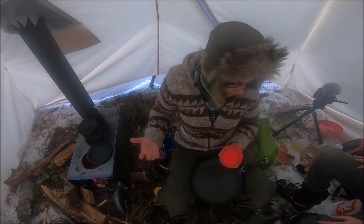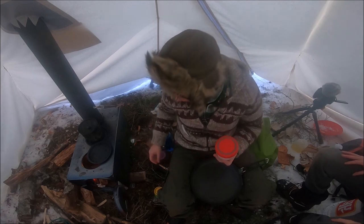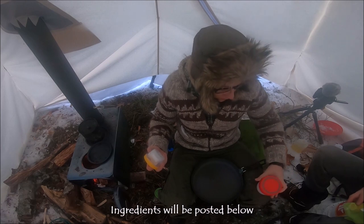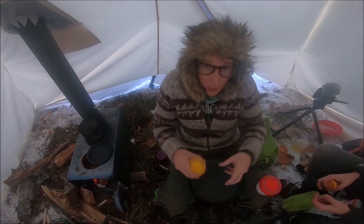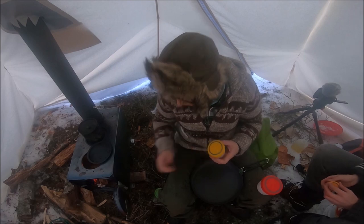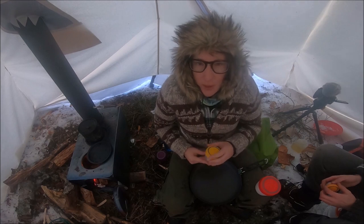We're making bannock this morning. We're doing a half recipe since there's only two of us, so about a cup and a half of flour. There's a little bit of salt in there as well and then just a touch of sugar. Someone taught me to blend in the lard before you put in any of the wet ingredients — take some lard and blend it in and mix it in really well so it's fine with the flour.